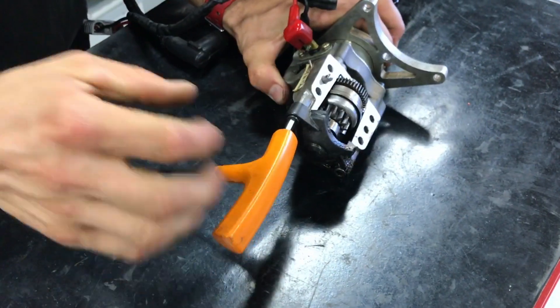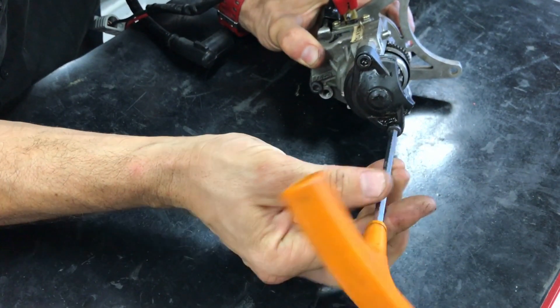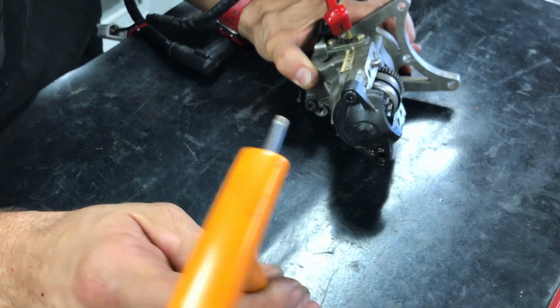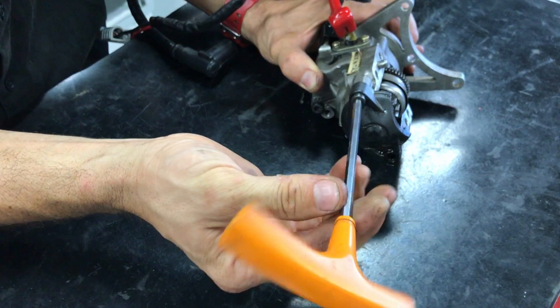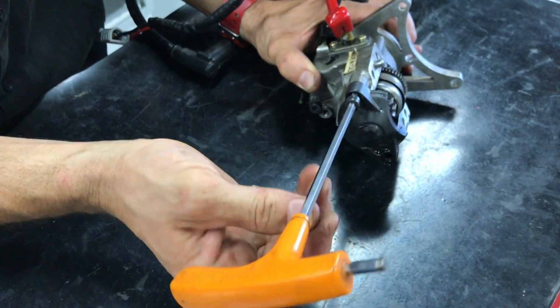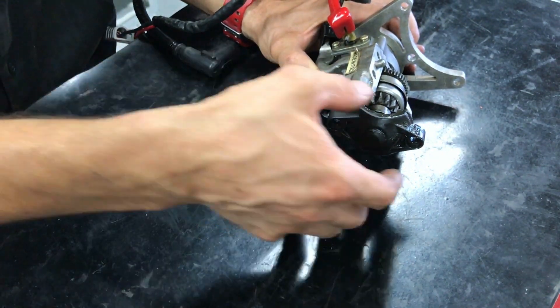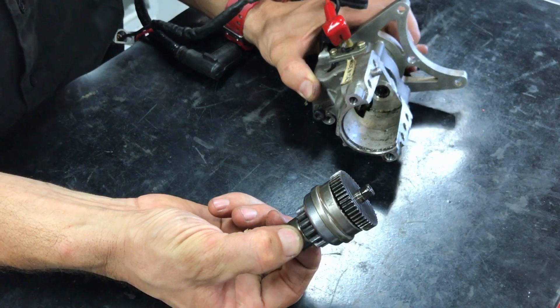To clean all this up, remove those two screws and you can pull the Bendix straight out.